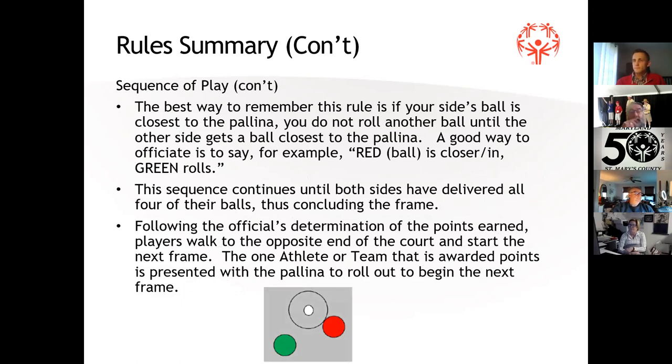Whoever is the closest to the polina — in this case the red ball — stands down or steps out of the court, and the green ball throws. You just go back and forth like that until you're done.